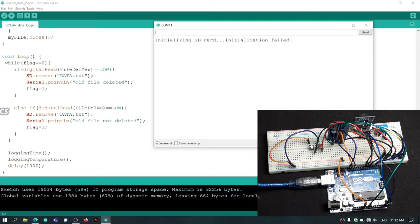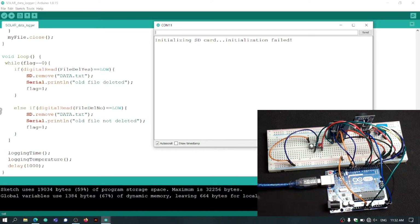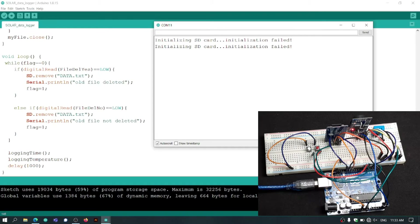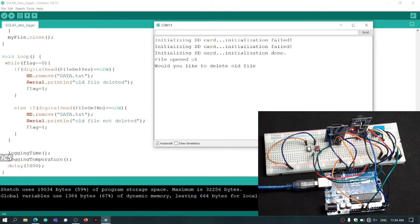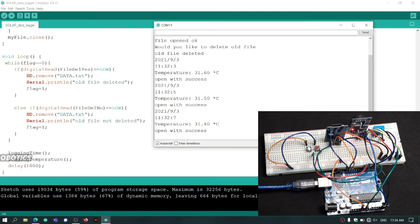After connecting the wires in the correct manner, hit the reset button. The message will appear: 'Would you like to delete old file?' I will click the red button and it will delete the old file. Now our data is being logged to the SD card.